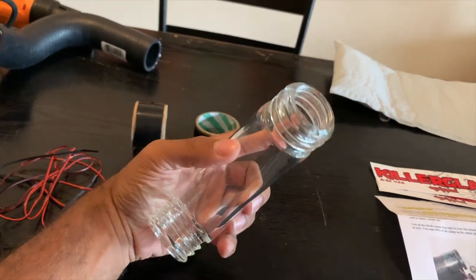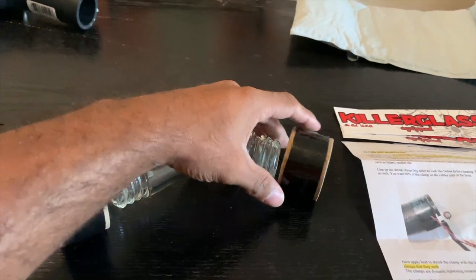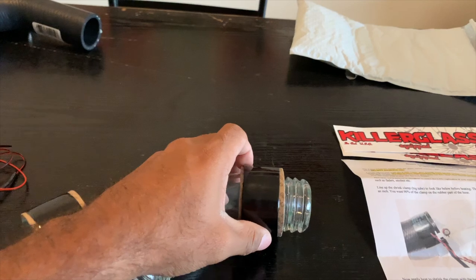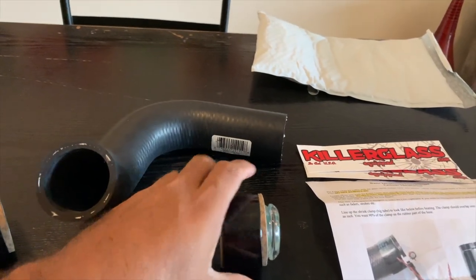Under the hood of your car, with heat and everything, and being the fact that it is made for your radiator, it should be able to withstand the heat and temperatures your engine produces. These are the heat shrink tubings that come with the Killer Glass. These get installed around the tube itself — you cut a section out of your factory radiator hose, slide it over, and then heat shrink the tube around it.